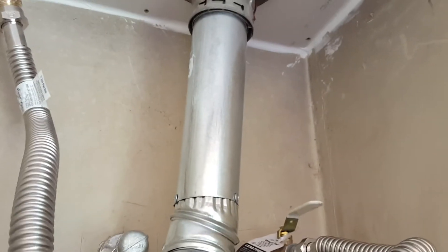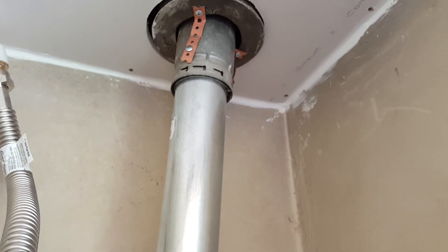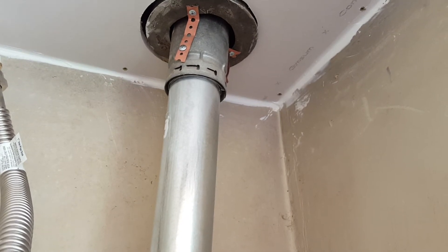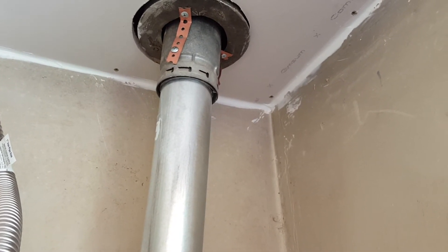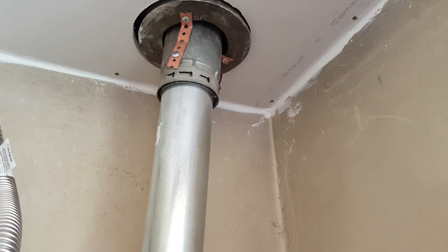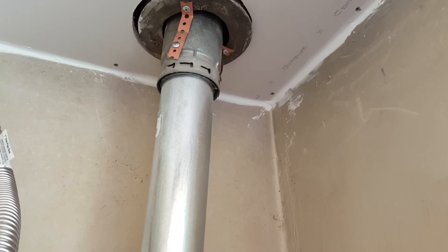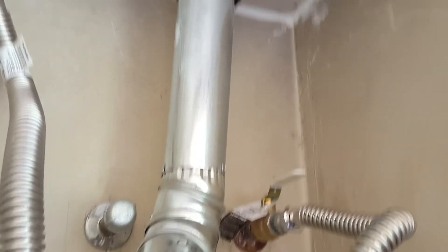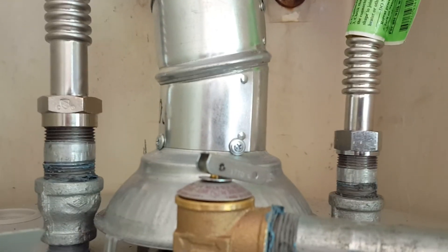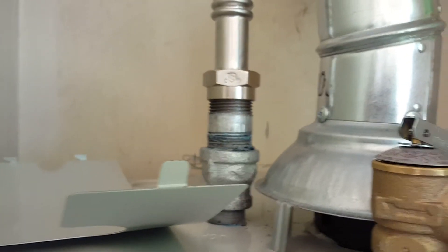We went ahead and put in some new vent piping here. That existing step-through is just sitting up in — a roofer would know what it's called — but it's not a typical roof jack, cat collar, or storm collar up there. It kind of sits up in there, so we got some tape to hold it. Brand new single-wall vent, a couple of adjustable 45s, everything screwed together.